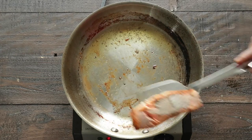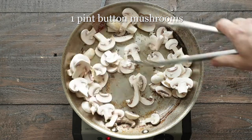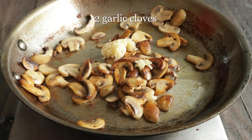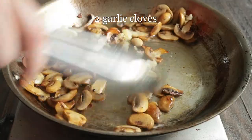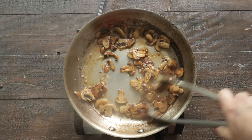Once everything is removed, add some sliced button mushrooms right in there. What we wanna do is caramelize these for three to five minutes — get a nice brown on them, just like this. Add in some finely minced garlic cloves. Cook for about another minute, and then we're gonna deglaze with some white wine. That is totally optional.